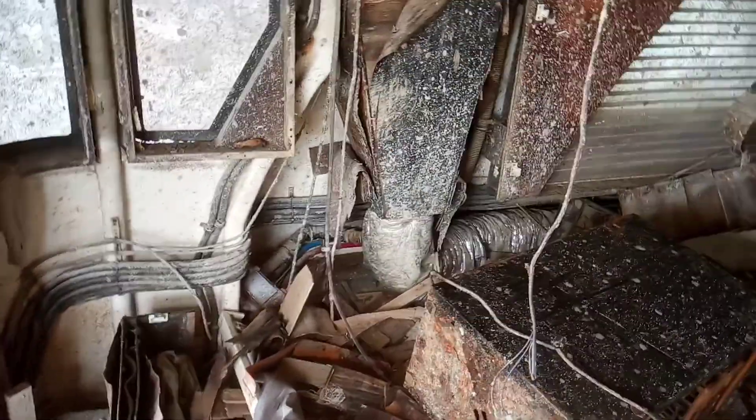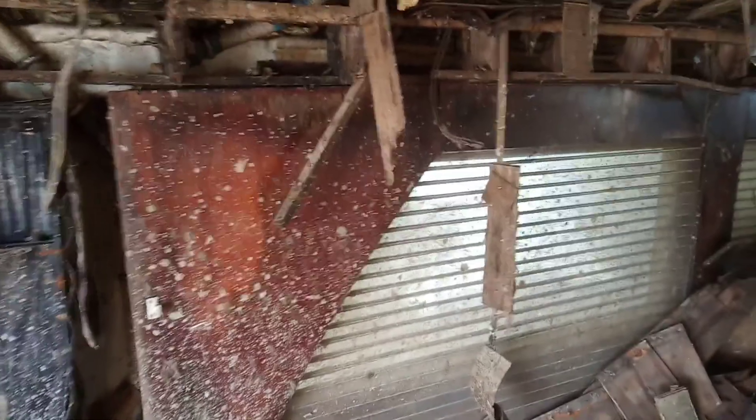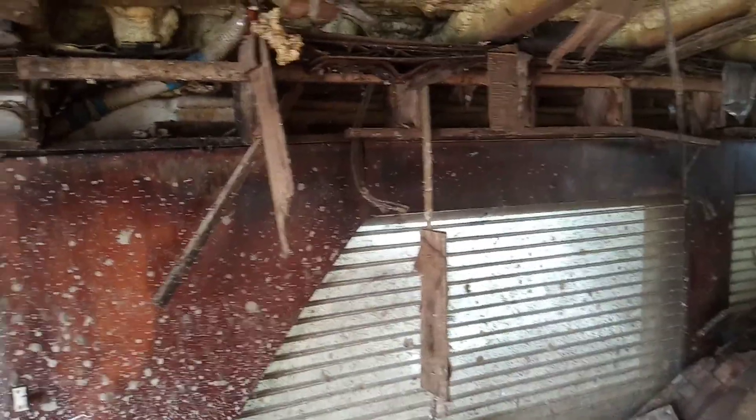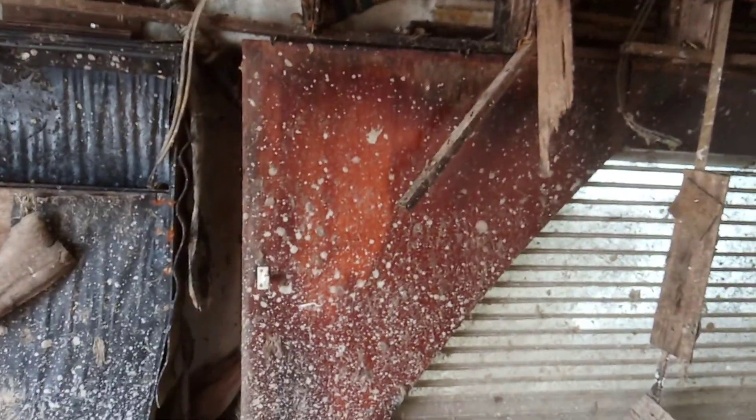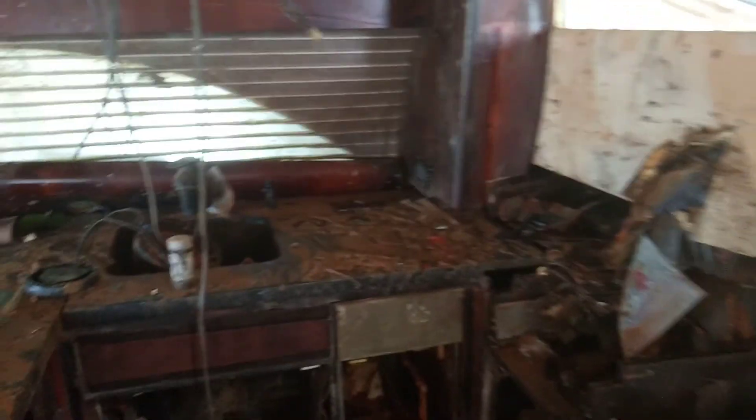Lots of small pieces still to remove. There are some more pieces of solid teak in amongst all this. This is a fiberglass laminate with teak veneer, which is actually in okay condition, so we're probably going to keep that. Along with this granite countertop — I think I can make use of that. There's more of that over there.